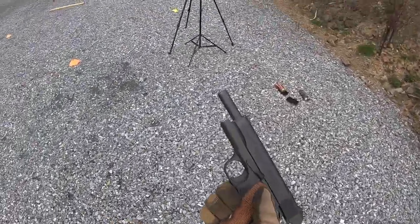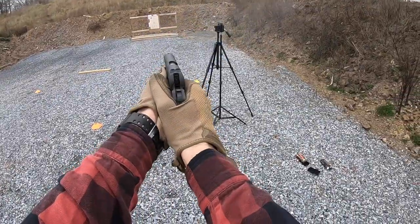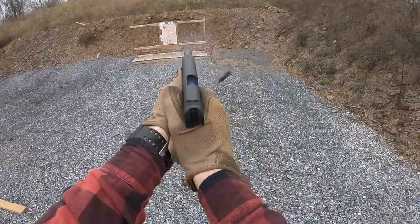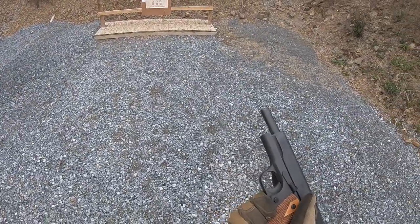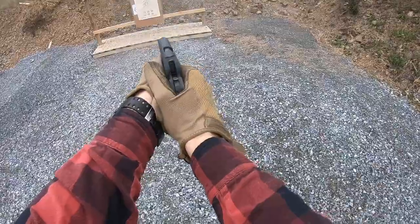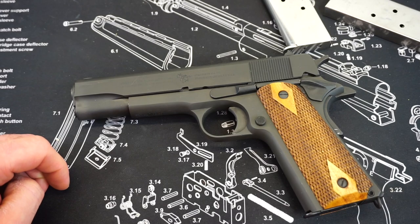That is pretty much going to wrap this video up. If you guys have any other questions about this Cimarron 1911 or anything else on the channel, throw them down below in the comment section and I will get back to you. While you're down there, check out the description for the links to the Firearm Freedom Facebook, Twitter, and Instagram accounts — I put out daily content on those accounts that you guys are not going to want to miss. Thank you so much for watching, and stay tuned for more great videos to come soon.